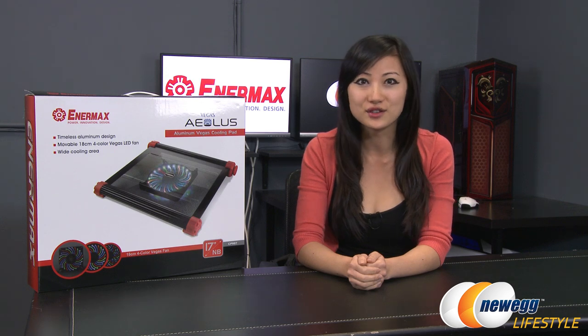That wraps up this overview of the Enermax Vegas EOless cooling pad. I'm Joanne — if you enjoyed this video, be sure to subscribe to the Newegg YouTube channel as well as our other YouTube channels. Thanks for watching Newegg TV, and we'll see you next time.